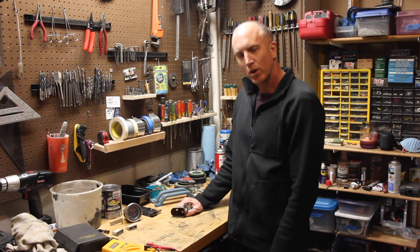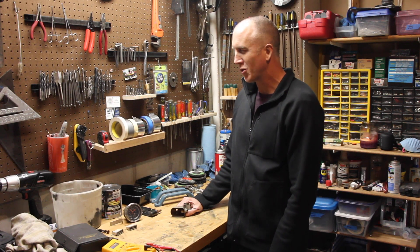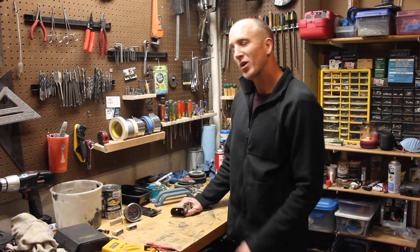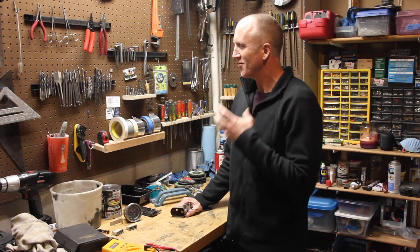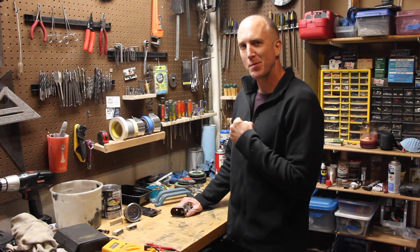Take your CJ7 all the way to 11. Jeepin' with CoolGuy. Welcome to another episode of Jeepin' with CoolGuy. Today we're coming from CoolGuy's Jeep Renovation Center, known otherwise as my basement.